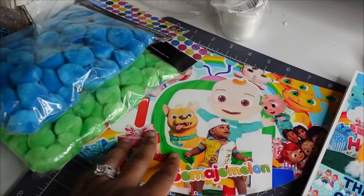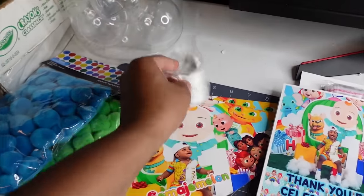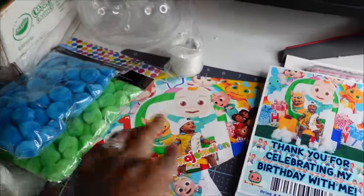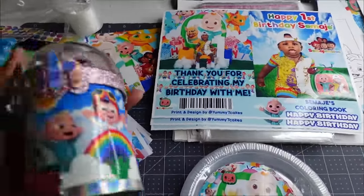I've already cut most of the party hats out. I'm going to use pom poms to glue on top of the hats, and then I have some elastic that I'm going to use on the side of the hat so they can put it on their face.